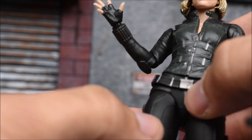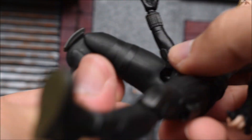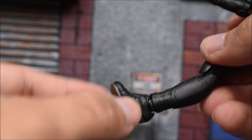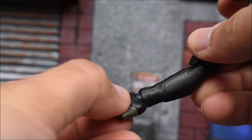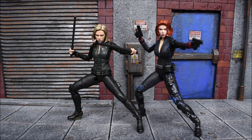There is a waist swivel. The legs go forward and back, double in and out. We have a thigh swivel, a double-jointed knee that bends very nicely, an ankle that hinges forward and back, a pivot, a swivel, and a toe hinge.